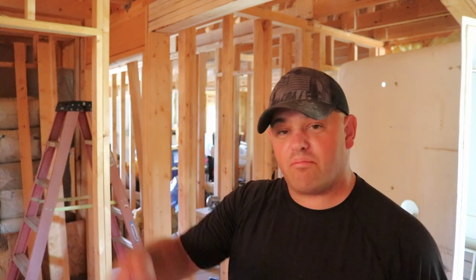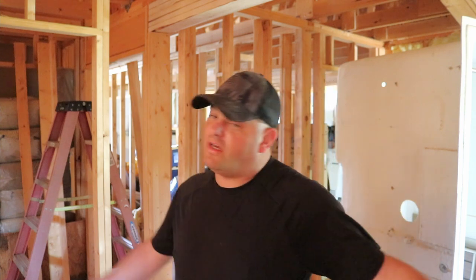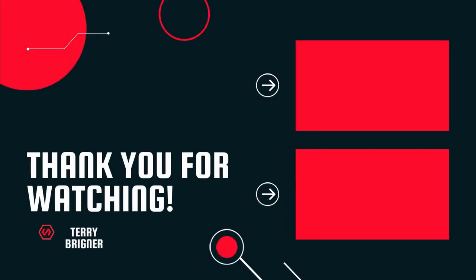If you found this video either entertaining or you learned something of value, please don't forget to punch that like button down below. Even hit the subscribe button and the little bell notification so you get notified anytime I upload a video. Take care, y'all. Peace.